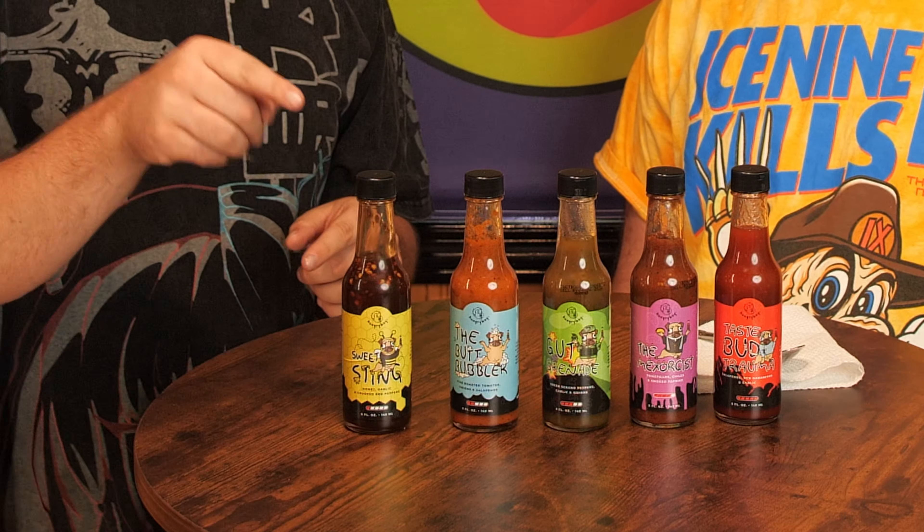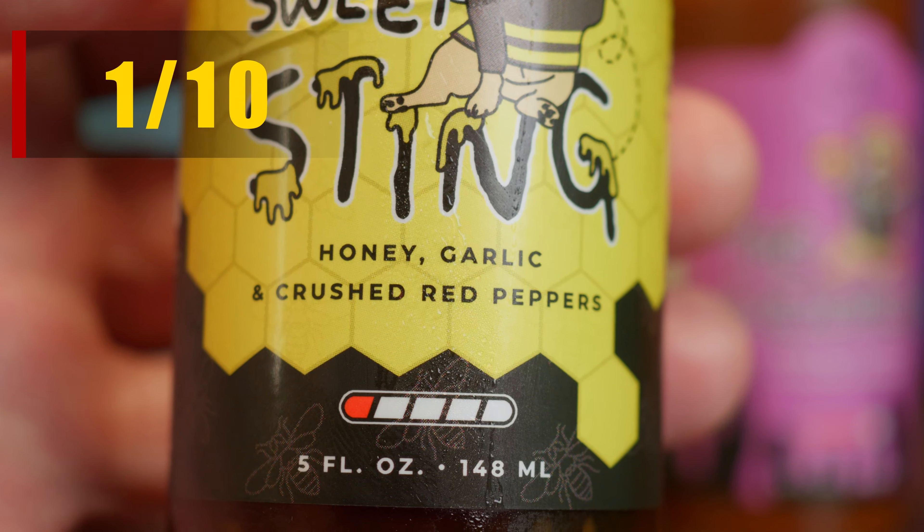You can taste the honey, the soy sauce, and the brown sugar — it's delicious. There's so much you can do with it: marinade, glaze, or even use it on a pork tenderloin in the air fryer. It's barely even hot — definitely a one out of five, a one out of ten for heat, which makes sense because Narrator can't really have hot sauce due to his GERD.